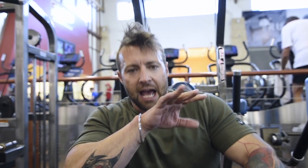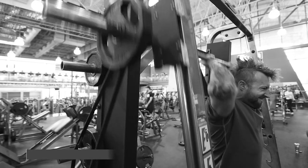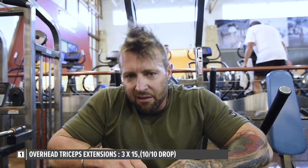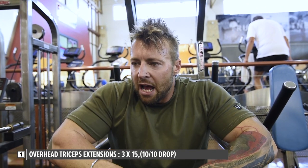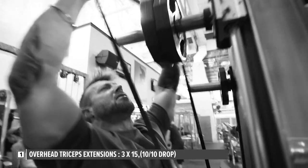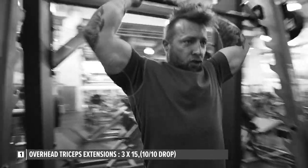Triceps are done and they're crazy pumped. I started with overhead tricep extensions in a Smith machine — if you don't have one, use a barbell or easy bar. For extra resistance and contraction at the top, I used resistance bands on both sides. I did three sets of about 15 reps, and on the last set did a drop set, coming down to 10 reps before removing the bands and knocking out another seven or eight reps.